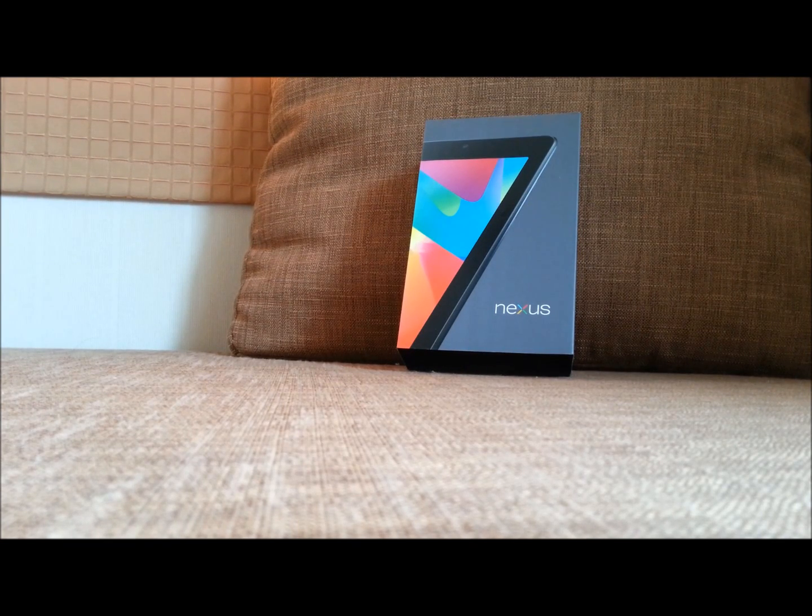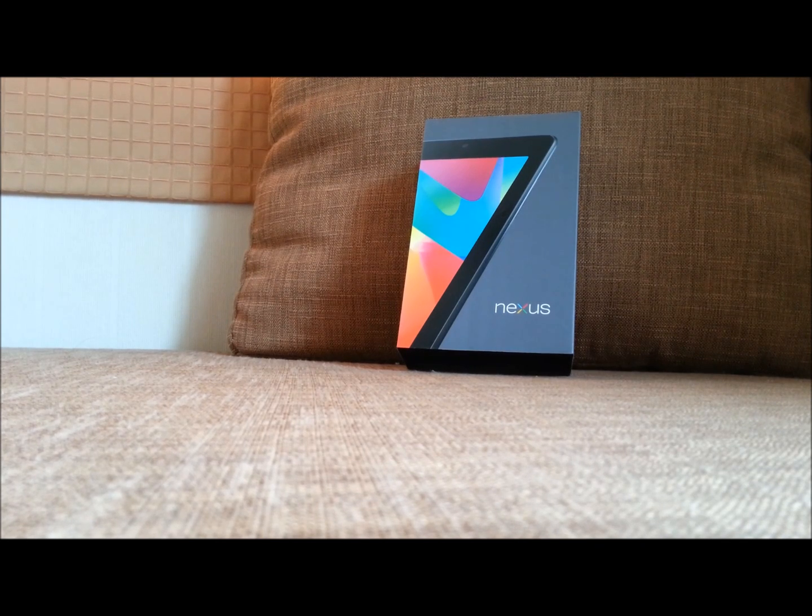Hi, my name is Jin. I'm coming from pdamovis.com. Today I'm going to present you the new device from Google — it's pure Google, it's the Nexus 7.